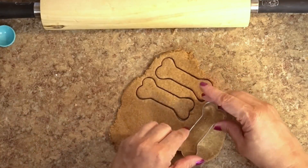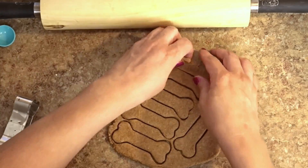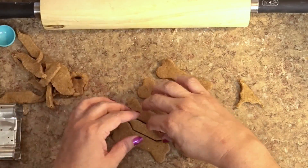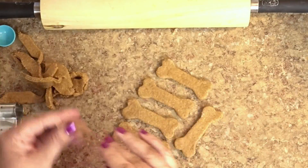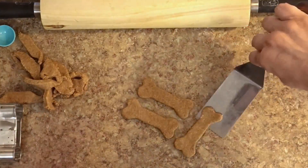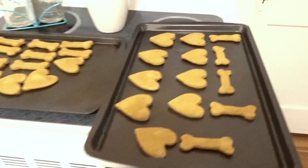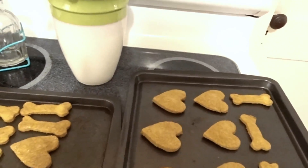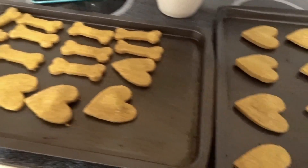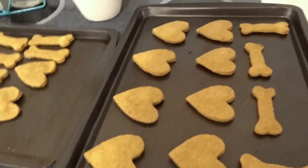So I hope you guys enjoyed this video. If you did, definitely give it a thumbs up and don't forget to subscribe for more videos like this. Send me a comment below and give me your ideas — I listen to you guys, and this is another reason why I did this video, because I know a lot of you wanted to know about recipes with the peanut butter. And there are the treats all baked up. I'll see you in the next video guys, bye!